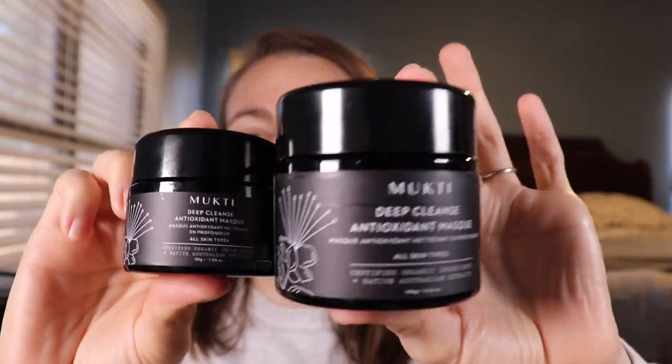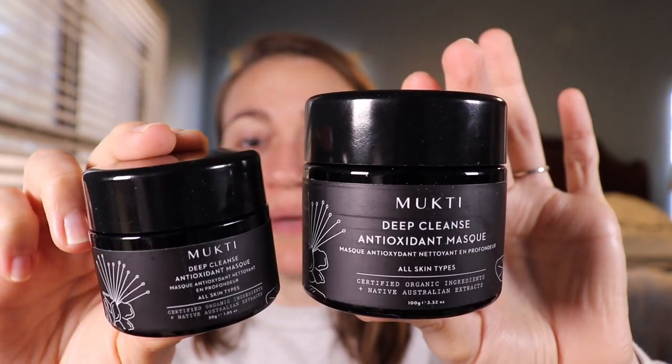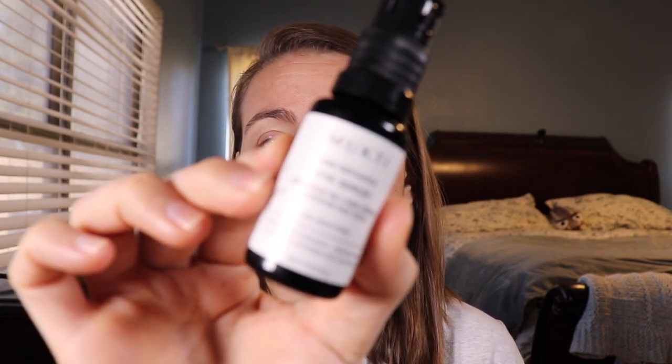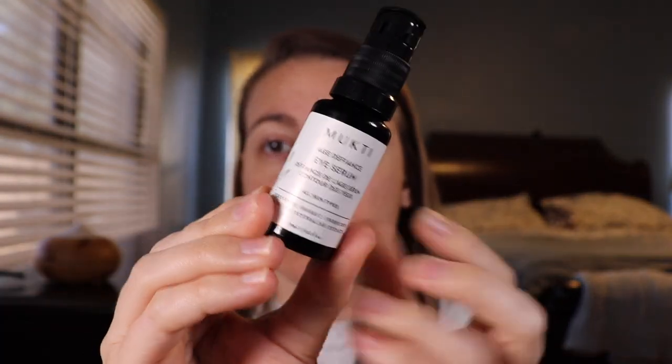This year we're seeing the deep cleanse antioxidant mask in the full size. The mini size is 30 grams and the full size is 100 grams, so you get a lot of product. We're also getting the age defiance eye serum, which appears to be a full size at half an ounce. Those are the two products we're going to talk about today.